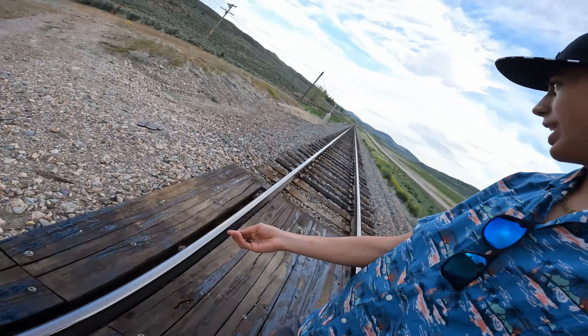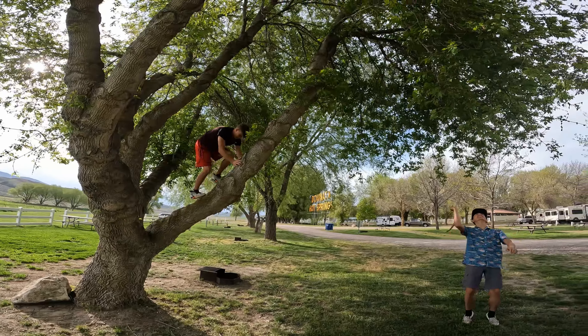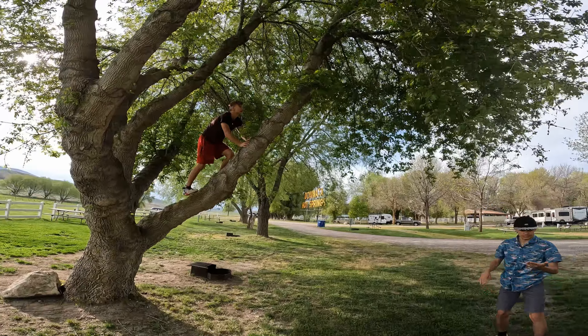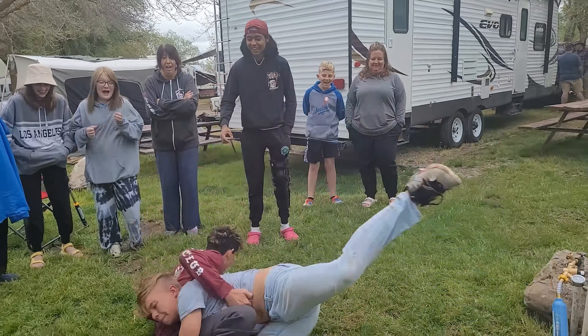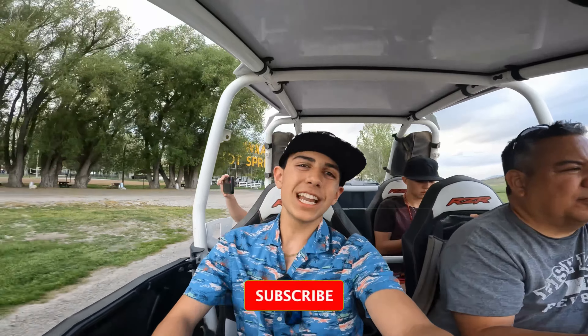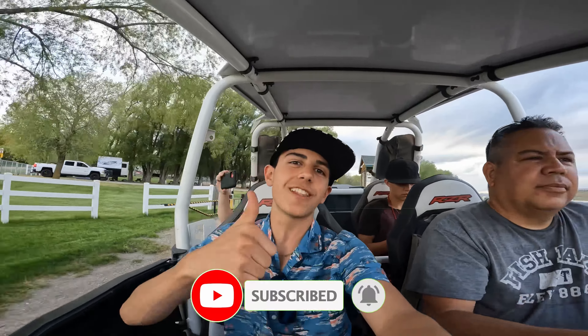So we got our coins, we got our railroad, and now we're gonna put these on the tracks. Hey guys, welcome back to today's video. Today we are heading out to some railroad tracks to go put some coins on it. Before we get started, be sure to like and subscribe.